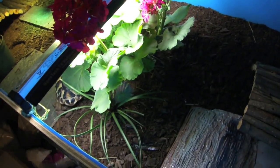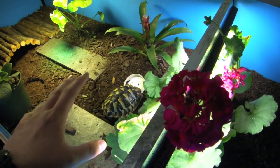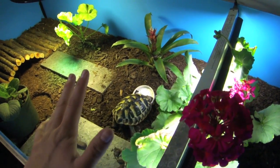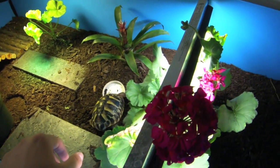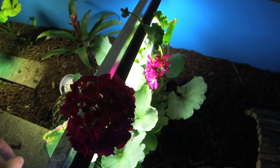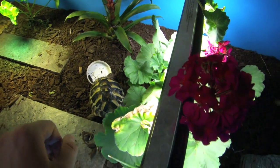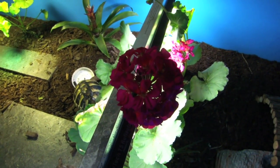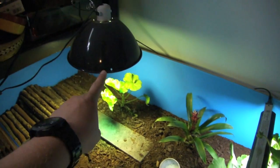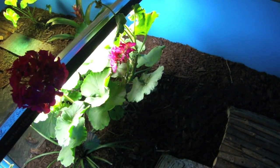We'll start off with lighting because it's probably the most simple. Tortoises require a UVB as well as a heat light. The basking temperature should be somewhere between 85 and 90 degrees, with an ambient temperature of 75 to 78. At night time it shouldn't go too much past about 70 degrees Fahrenheit, just because they are from the Mediterranean and otherwise they'll start going into hibernation. There is a mercury vapor bulb in there, so it provides both UVB and heat. The other light is more or less for plant growth.